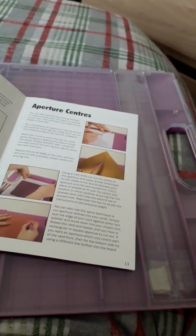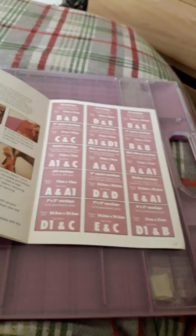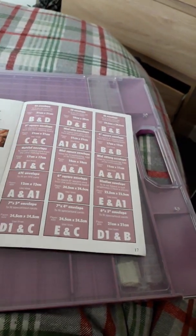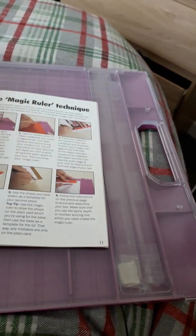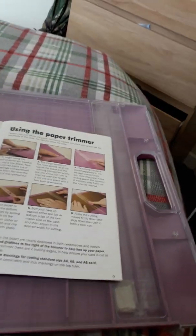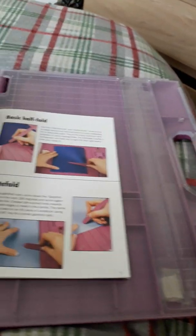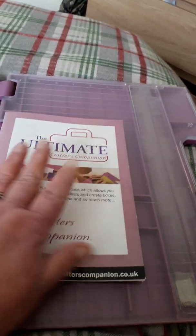You can make beautiful boxes, box envelopes — it gives you all different sizes. You can use it as a trimmer. Pop-up cards. It does everything — everything you could name of, it does it. And it gives you all the instructions for everything, with sizes and everything in the book.